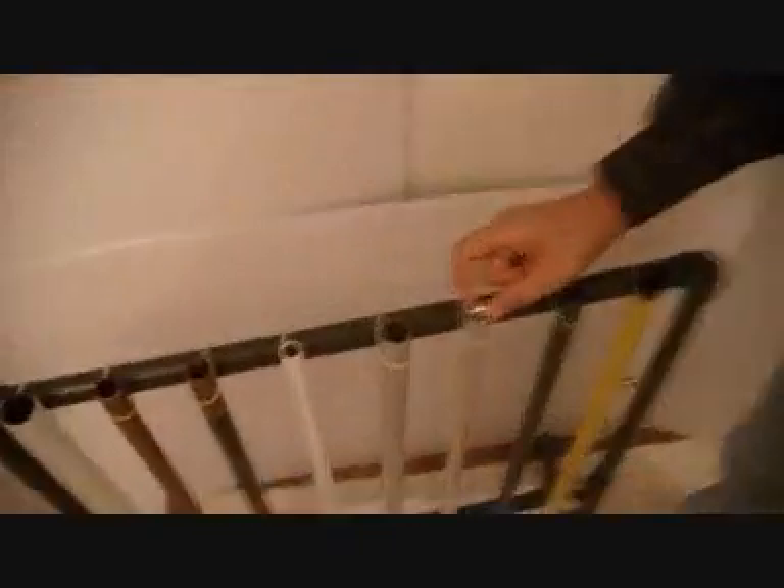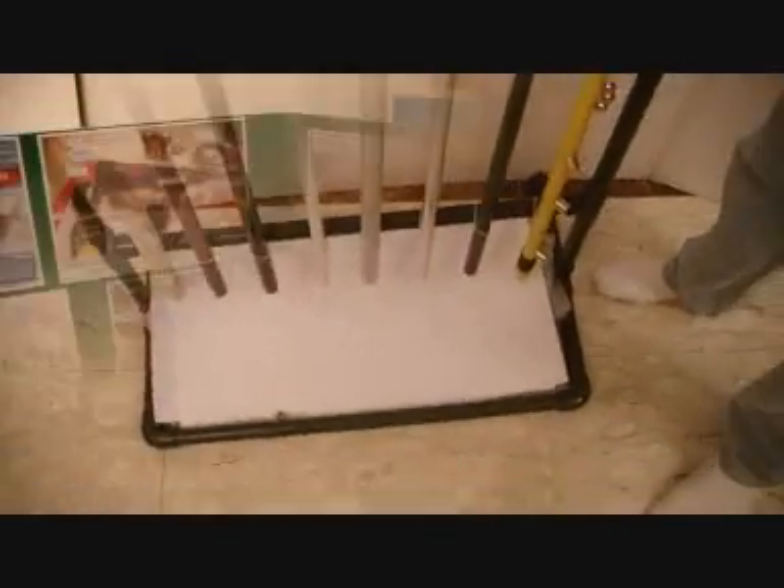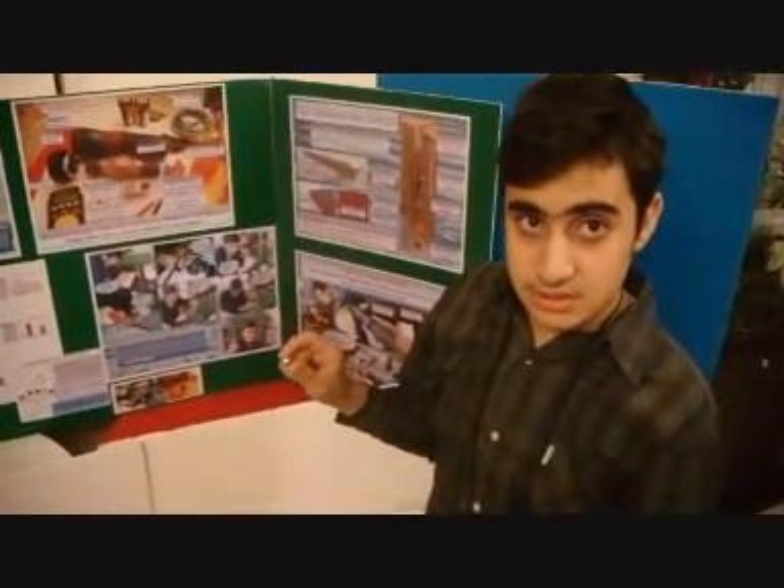Now let's try the same magnet in an aluminum pipe. Now let's try the same magnet in a plastic pipe.